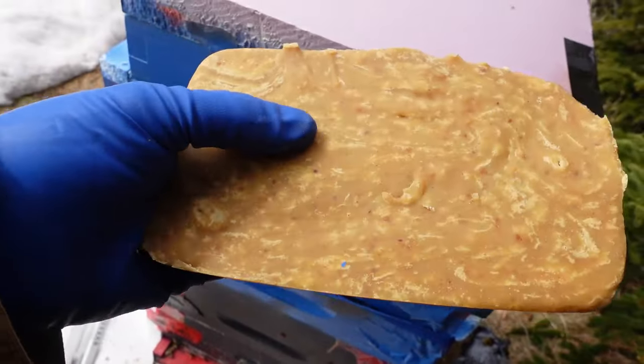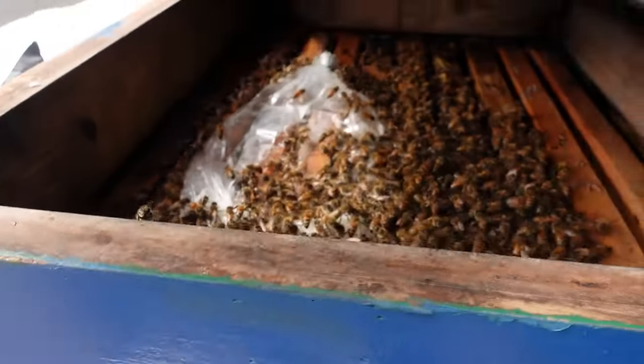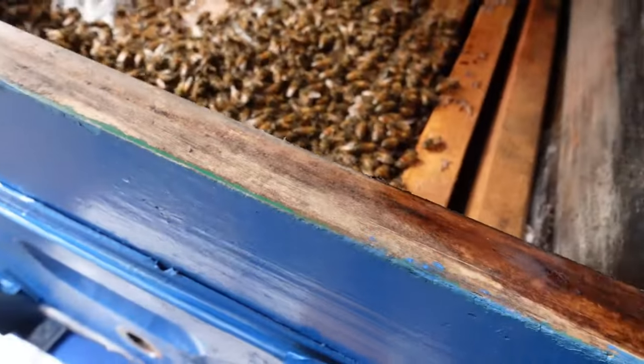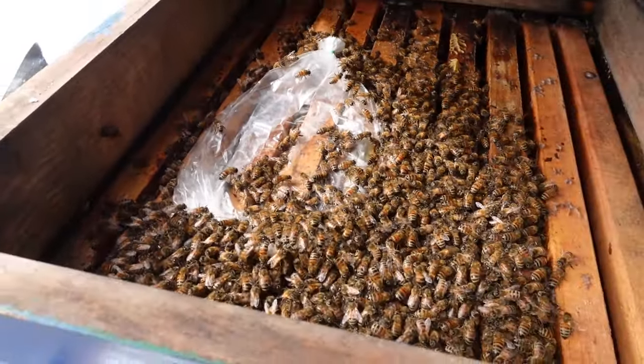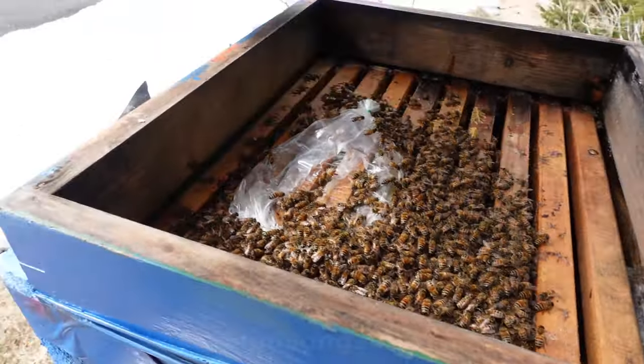It's sort of halfway between fondant and hard candy in terms of its consistency. I don't think they're running out of honey. You can see this is the fondant I gave them quite a while ago, and they've eaten through the whole thing. So let's just get rid of that.